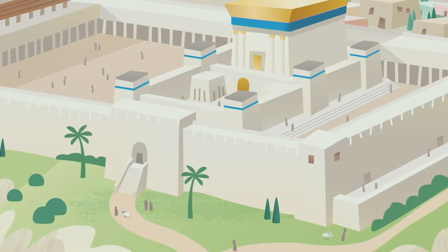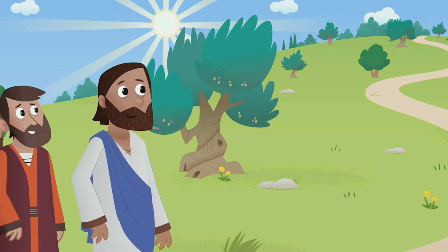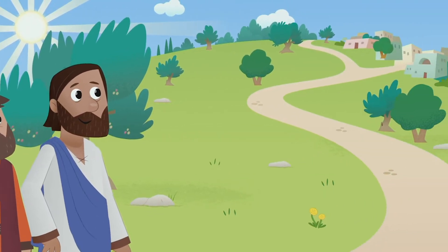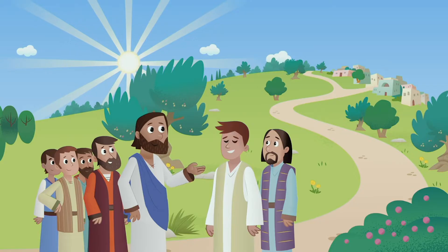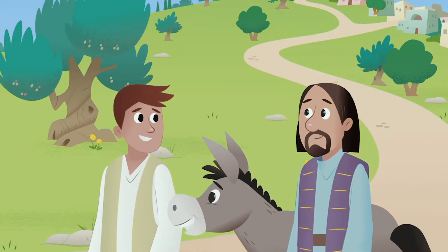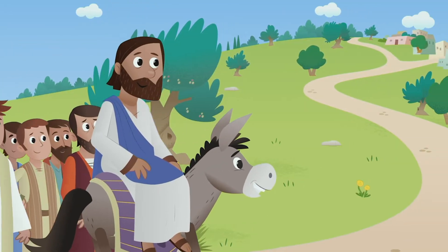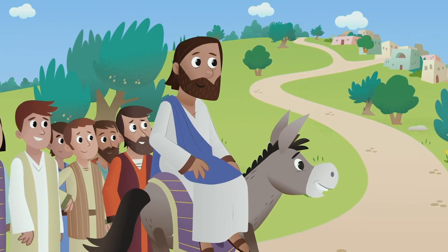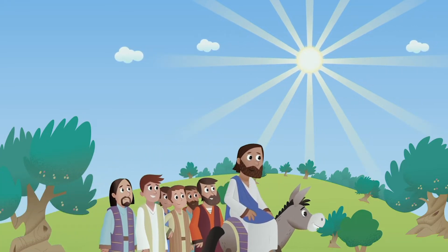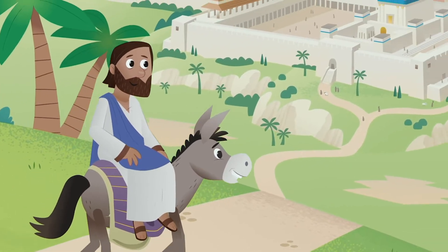It was Passover time. Jerusalem was filled with people. When Jesus reached the Mount of Olives, a hill overlooking Jerusalem, he told two of his disciples to find a donkey. They found the donkey and put their cloaks on it. Jesus rode on the donkey, fulfilling the Bible verse that says: Here comes your king, Jerusalem, riding on a donkey. Jesus rode the donkey down to Jerusalem.